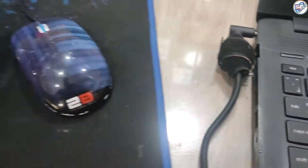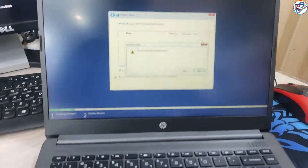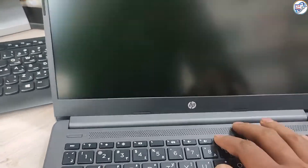Don't let a faulty hard drive keep you from using your laptop. Watch this video to learn how to fix the issue and get back to working on your device in no time. Don't forget to hit the like and subscribe button for more helpful tutorials.